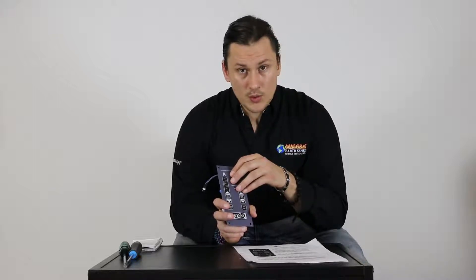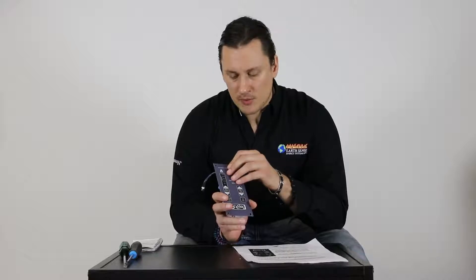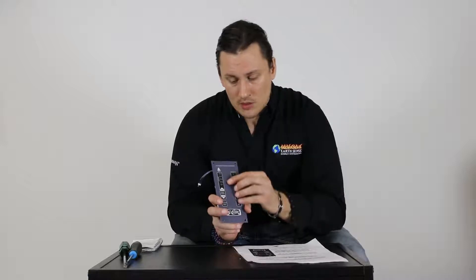If you have your owner's manual for your specific unit, it will indicate what those codes mean for the control board that's in your stove. You can always comment on the video — let us know what your control board looks like and what code you're getting, and we're happy to assist. Specifically looking at this newest control board, as we receive a diagnostic code, we're going to see a series of blinks by one of the numbers here.